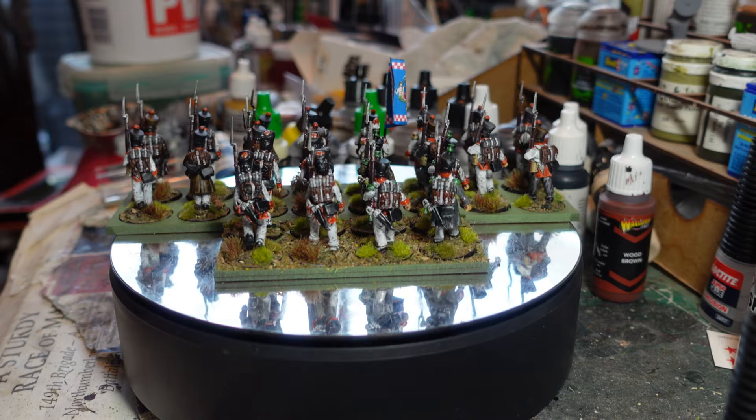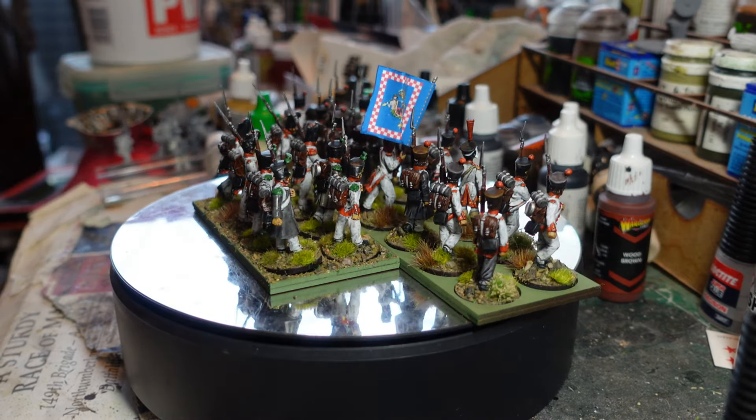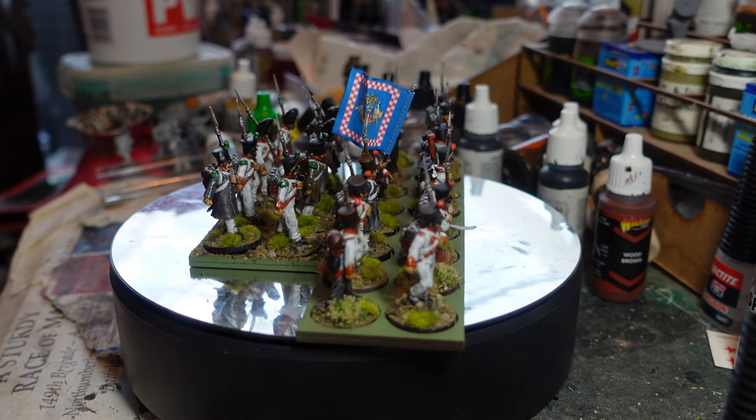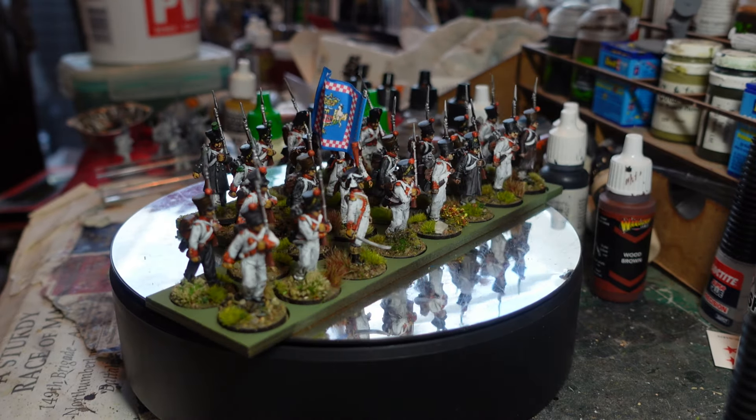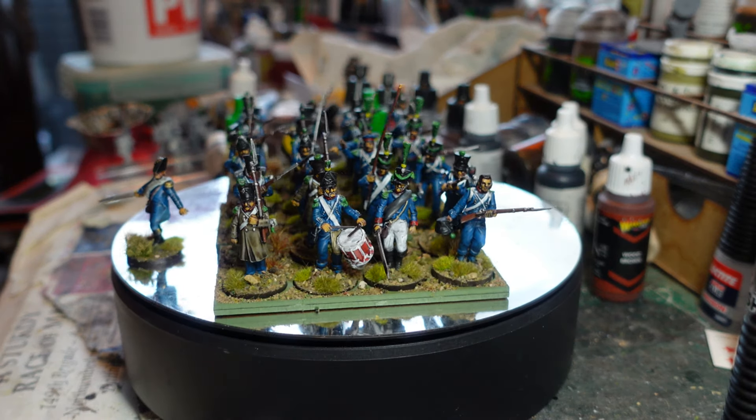It gives a lovely color, and it makes it really simple to paint - which is lucky because pretty much all of this formation has white uniforms as a basis. So that's the third line.